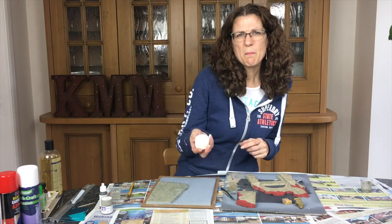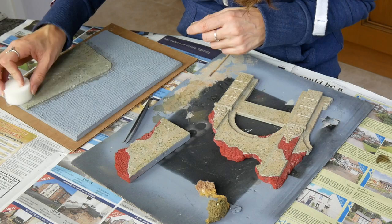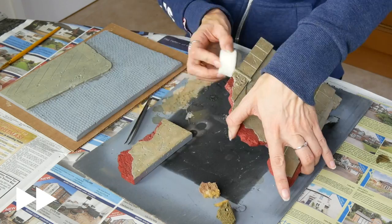Now I'm using a makeup sponge — very common — and just going over the surface to lift up and smooth out some of the stridently dark patterns I've created.